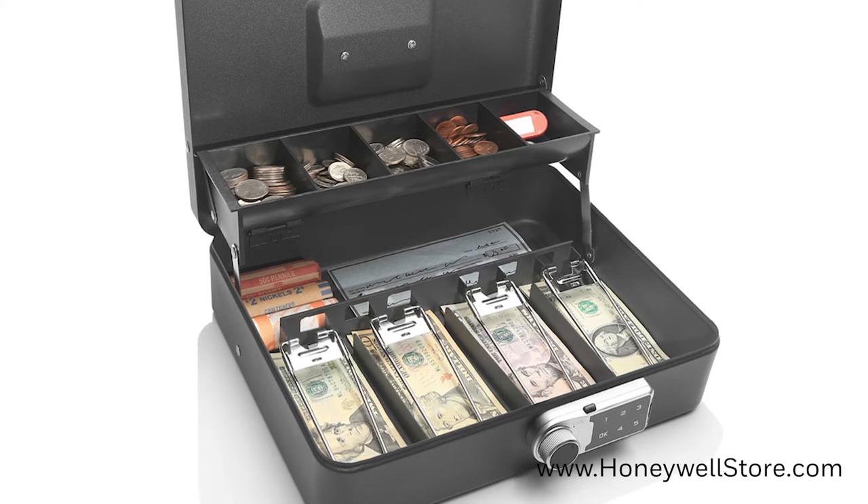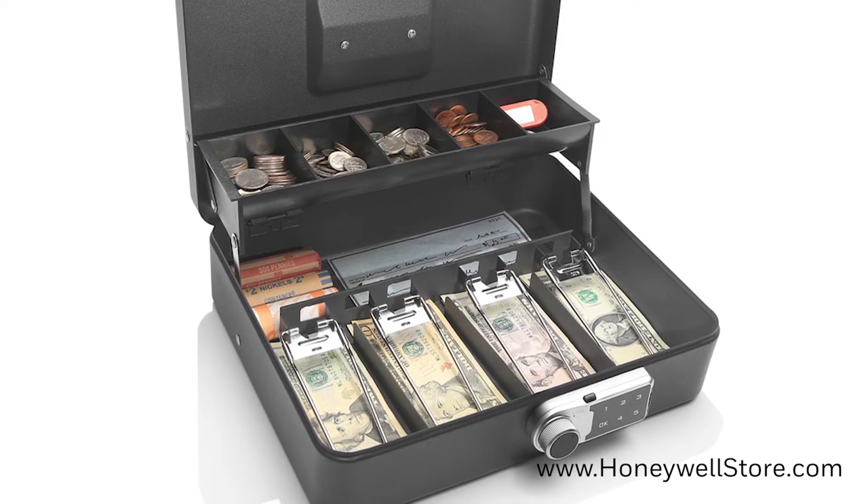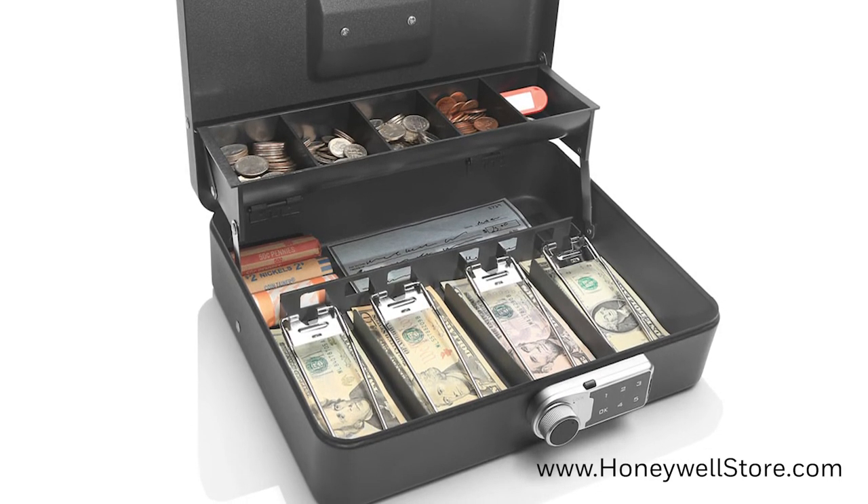The inside features a five-compartment tiered coin tray and four-compartment bill slots with clips. The bill and coin slots are designed to fit most currencies from around the globe.